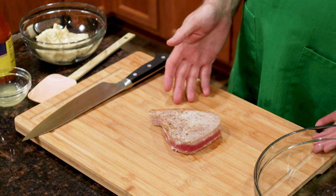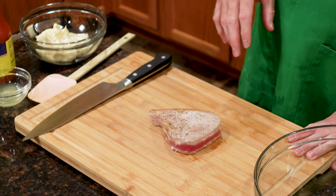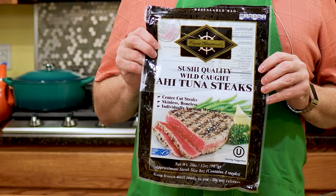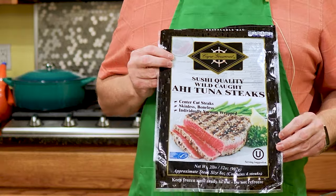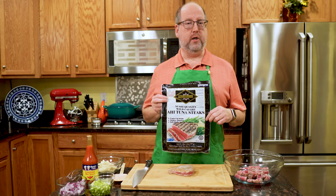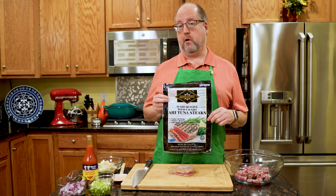Is this how you make tuna salad — with a can? Not after today! Let's start with the tuna. I have two eight-ounce, or 226-gram, tuna steaks. This is the brand I buy — you can get this in the frozen seafood section. Note this is wild-caught ahi, sushi quality, so it's really really good stuff, and it's very affordable.